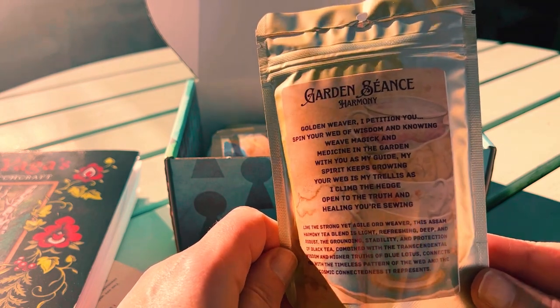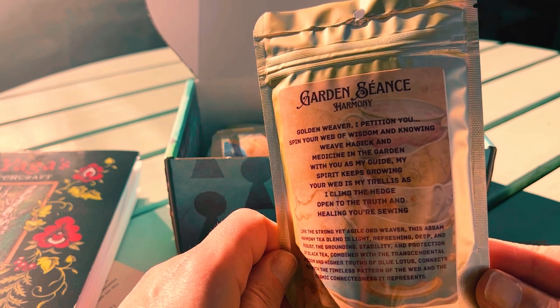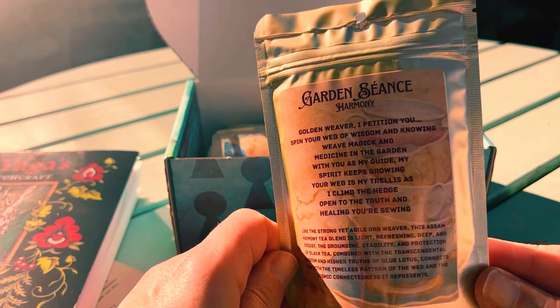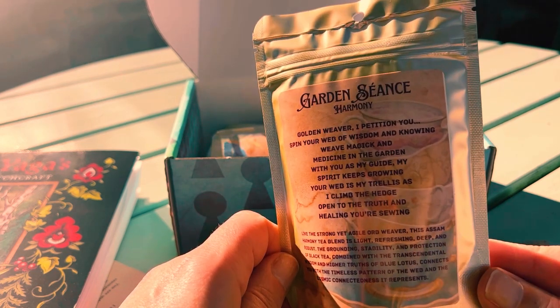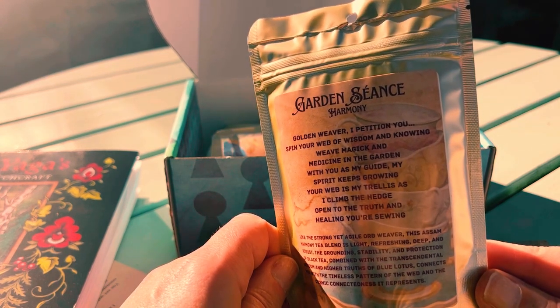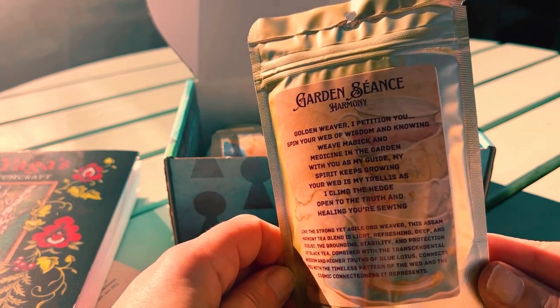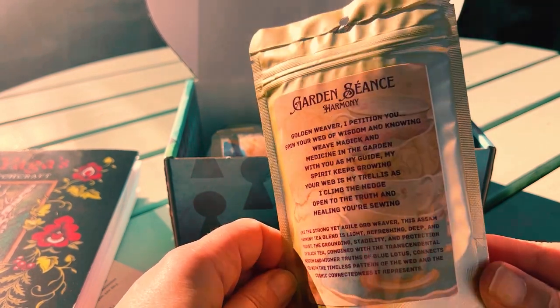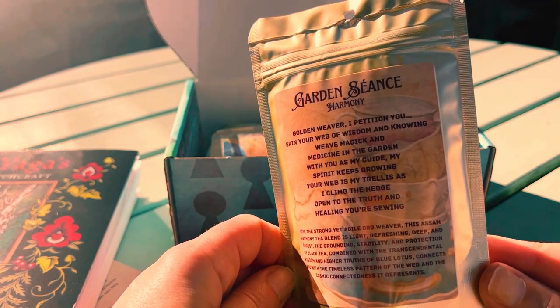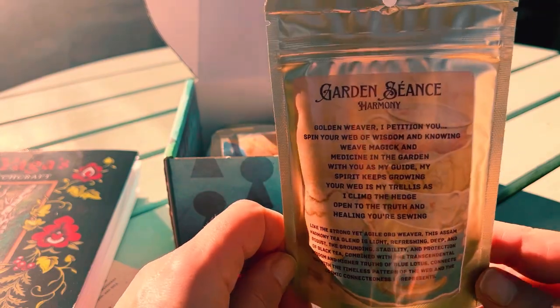The strong yet agile weaver — this Harmony tea blend is light, refreshing, deep, and robust. The grounding, stability, and protection of black tea combined with the transcendental wisdom and higher truths of blue lotus connects you with the timeless pattern of the web and the cosmic connectedness it represents.